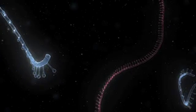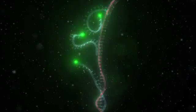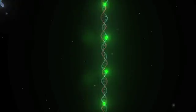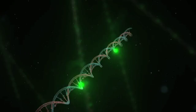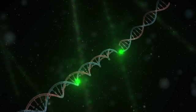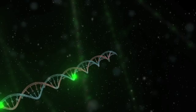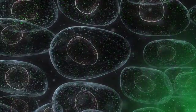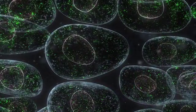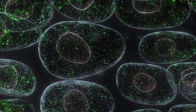After fixation, Stellaris FISH probes are added to the sample, where they collectively hybridize along the targeted RNA. The combined fluorescence of the hybridized probes can be clearly seen above background. Even in old samples with partially degraded RNA, a sufficient fraction of probes will still bind to targeted transcripts. After incubation, the wash step removes excess probes and the sample is ready for imaging. Each individual transcript is observed as a discrete spot, like a bright star in the night sky, by using standard fluorescence microscopy.